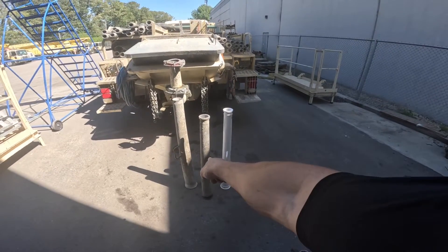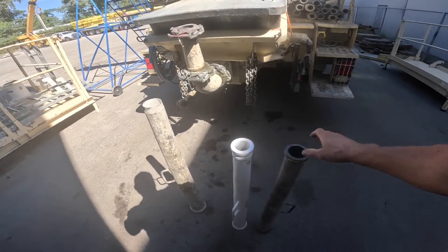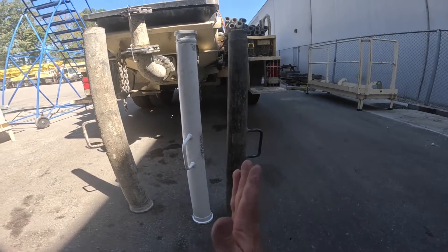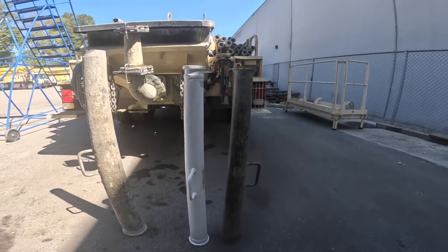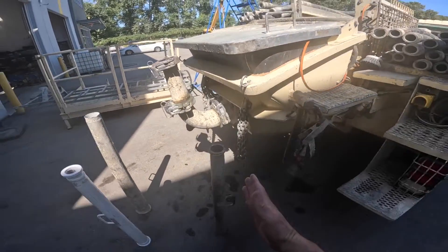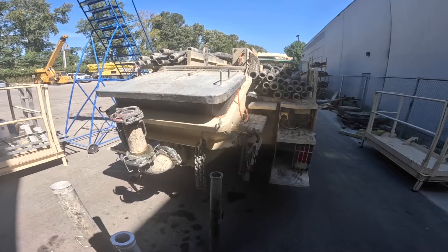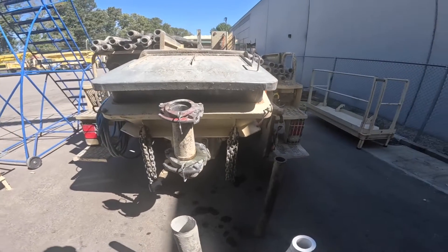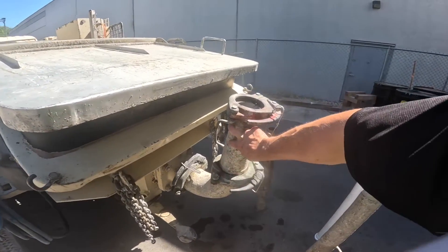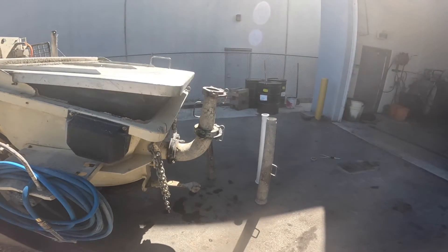I'm actually going to replace this moderately worn one anyway, because there's something funky going on with it. Can you spot it between those two reducers? This thing is somehow bent. And I'm assuming that's just from going right off the back end of the pump — it's stroking and putting some side forces, torsional forces, actually bending the reducer.